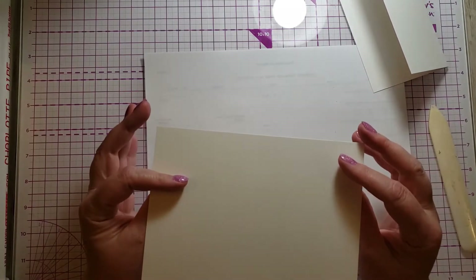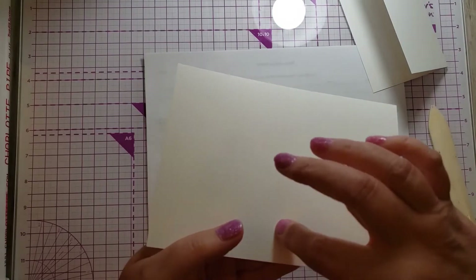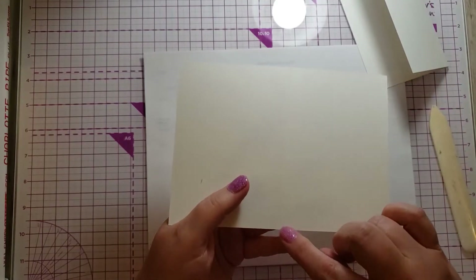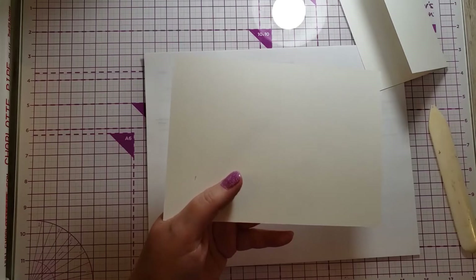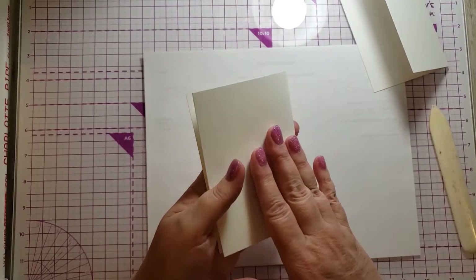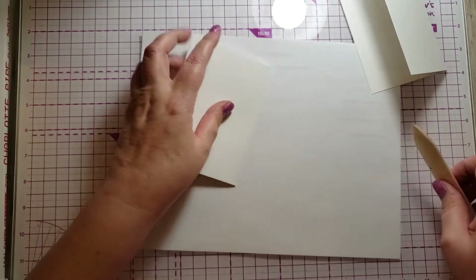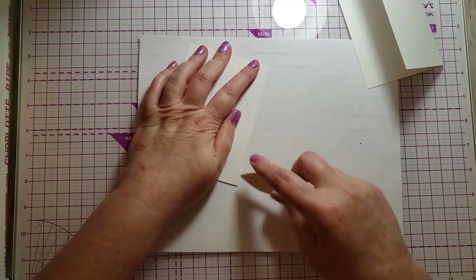So these cards are already scored. You can tell by looking that the score line has a valley — when you score, you make a line in the card, and on the other side of that is what's called a mountain. What I do when it comes to folding is I always fold into the mountain, because in my opinion it stops the fold from cracking. I've tried it both ways and this is the way I prefer.